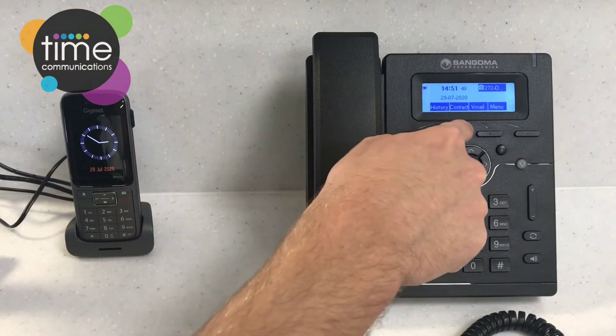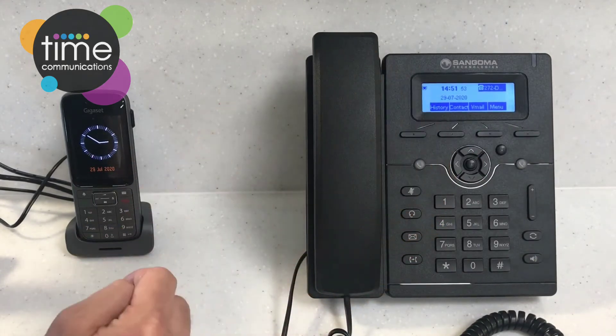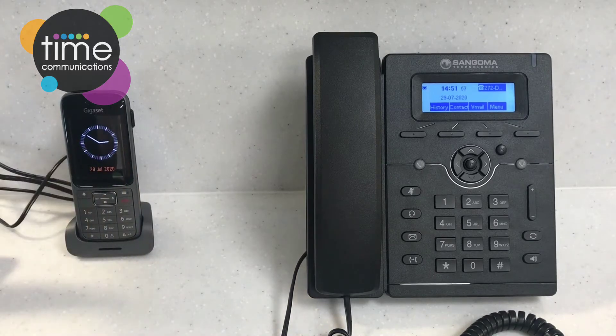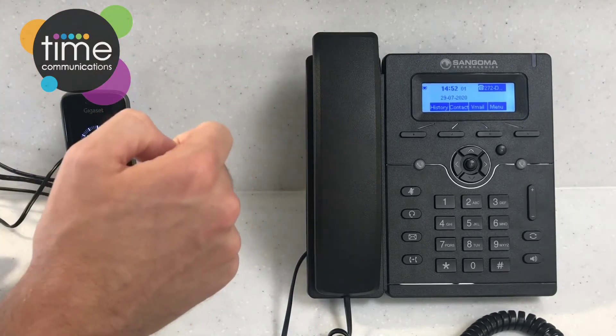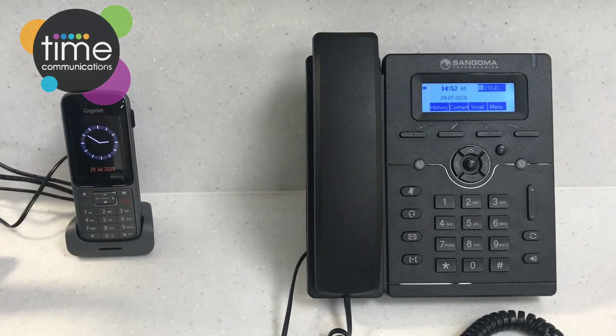Moving up you've got these four keys — these are shortcut keys and they relate to what's on the screen. The screen is there to help you; just like using a smartphone nowadays, the screen can change whether you pick up the handset or not. At the top right you've got an indicator light that will flash green when a call is coming in, or flash red if you have a missed voicemail.